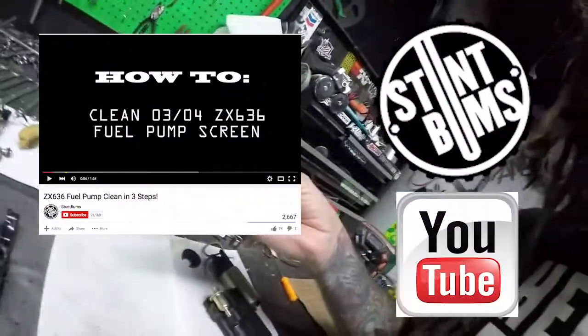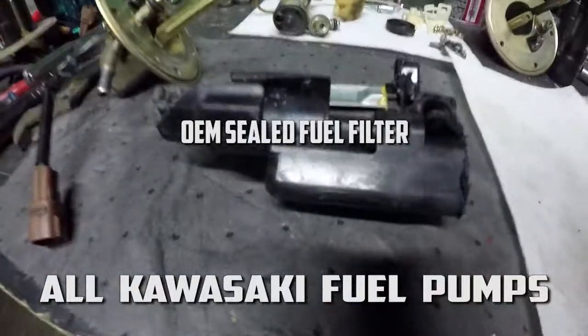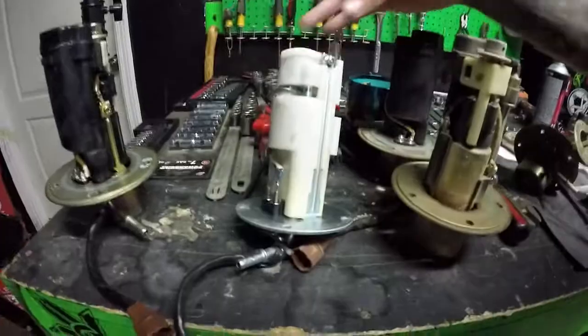One of the only ways to service your pump is to clean out this strainer. You can buy replacement pumps and strainers on eBay and stuff like that, but you'd be putting it back into a dirty filter, so that's a pretty big bummer. There was a suggestion to run the 2013 pump, which is this right here.